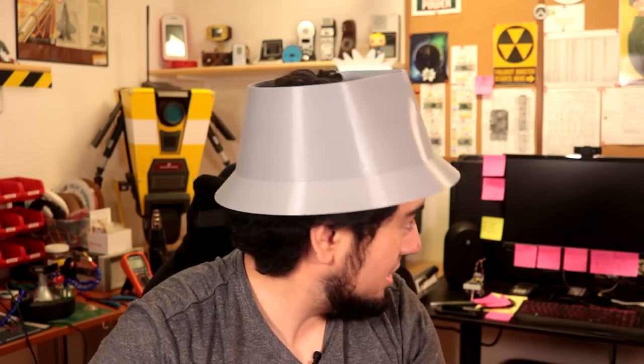3D printing is the most practical solution for making a hat. I had considered using fabric, sewing, and looking up millinery, but that's more time-consuming than I'm willing to invest. I also need lots of rigid attachment points, and a soft material just isn't practical for the kinds of mechanisms that need to work in the actual hat. I think it actually came out pretty well considering it's entirely 3D printed.